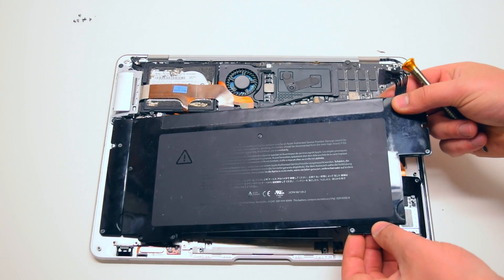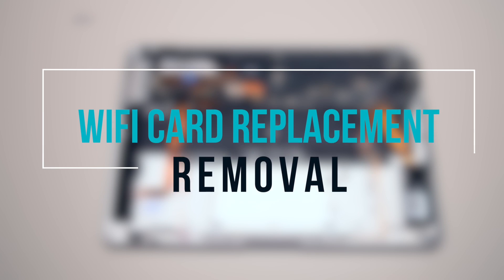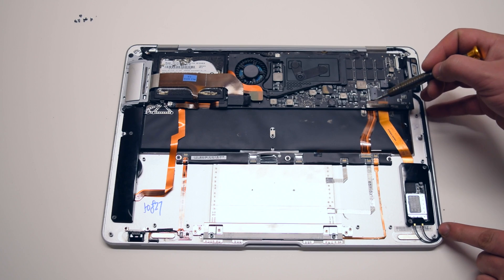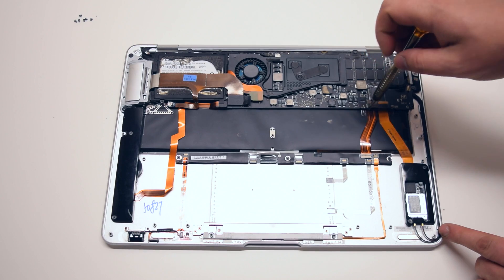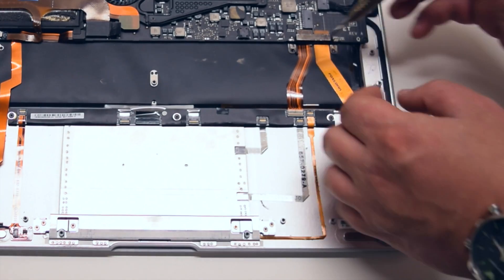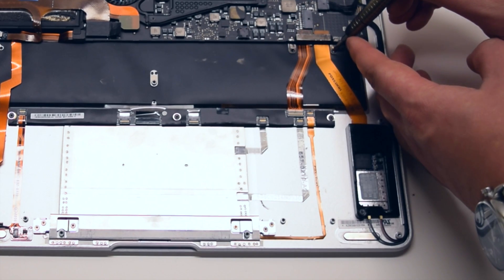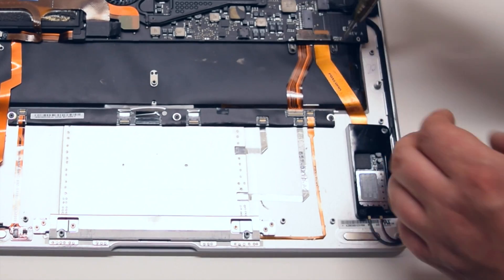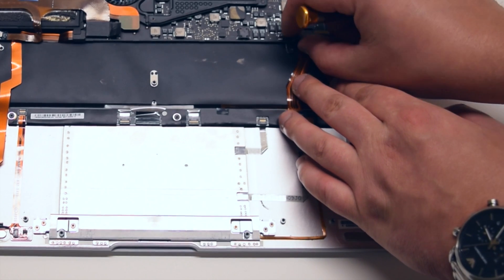Once all nine are loose go ahead and lift up the battery and move it over to the side. Wi-Fi card removal. The Wi-Fi card is located in the bottom right of the Mac. It uses the same socket as the keyboard trackpad on the logic board. Go ahead and start off by removing the two Phillips head screws that are securing the security pin that's holding both of those connections in place. Once the Phillips head screws are removed you can go ahead and lift up the security pin.